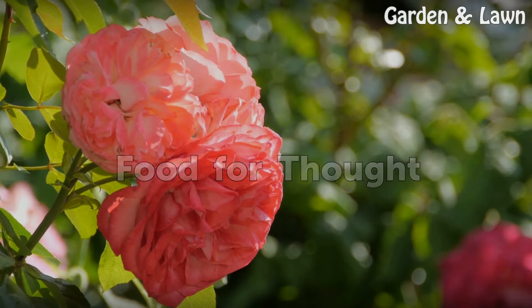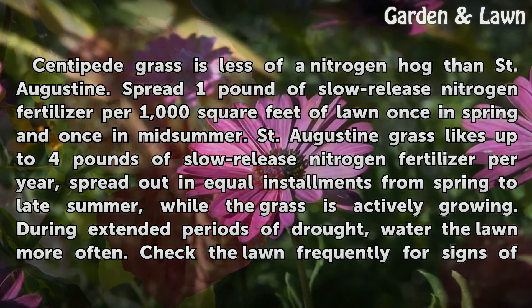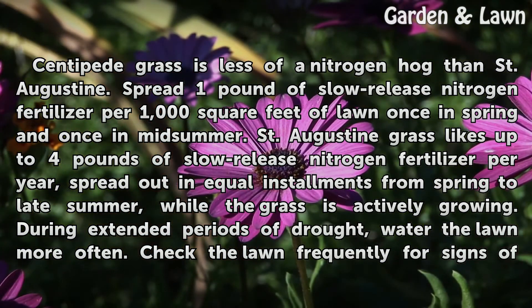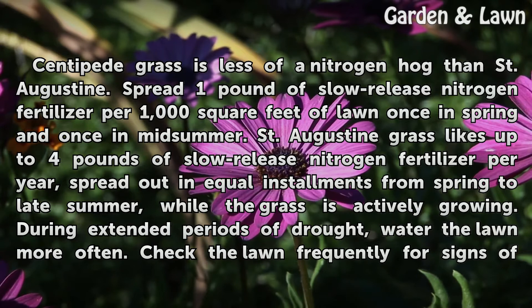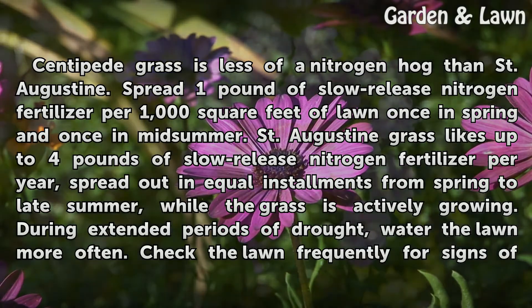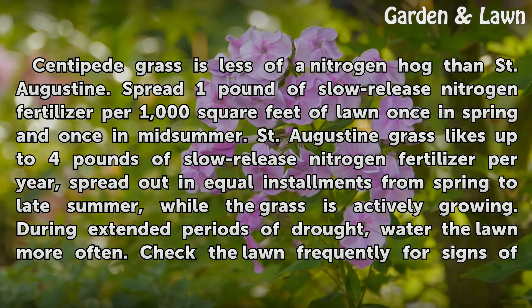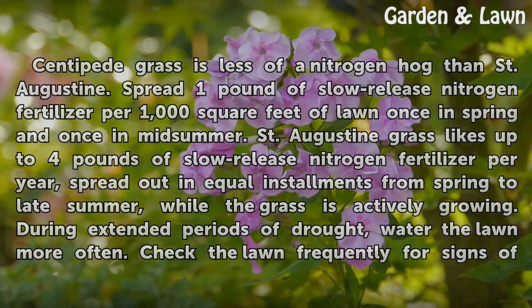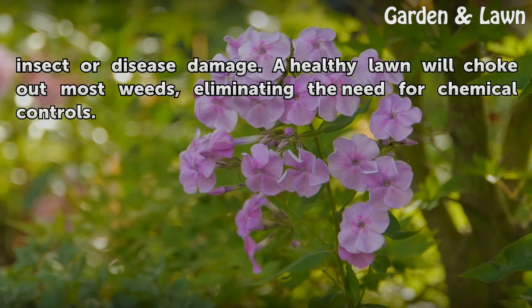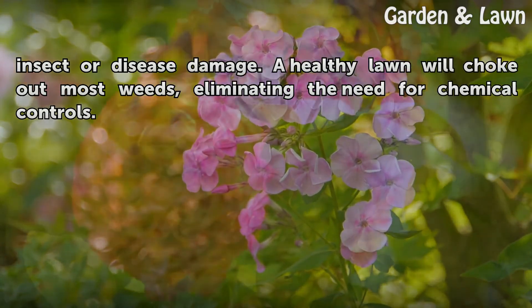Centipede grass is less of a nitrogen hog than St. Augustine. Spread one pound of slow-release nitrogen fertilizer per 1,000 square feet of lawn once in spring and once in mid-summer. St. Augustine grass likes up to 4 pounds of slow-release nitrogen fertilizer per year, spread out in equal installments from spring to late summer while the grass is actively growing. During extended periods of drought, water the lawn more often. Check the lawn frequently for signs of insect or disease damage. A healthy lawn will choke out most weeds, eliminating the need for chemical controls.